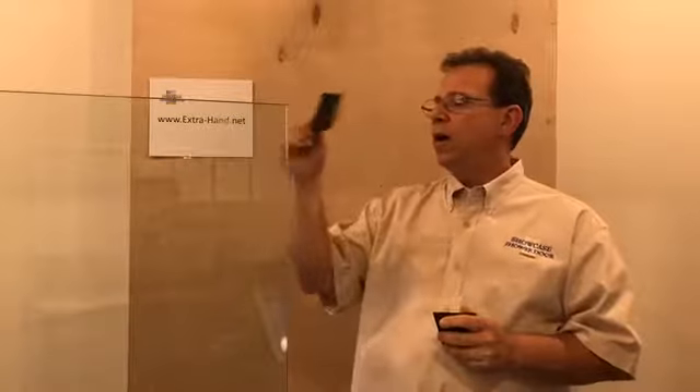I actually destroyed one of these just to compare it to the strength of the original part, because I was curious — and it's fun to destroy stuff. It really held up well. I think it's actually a little bit stronger than the polycarbonate part, which impressed me.